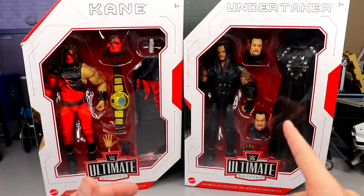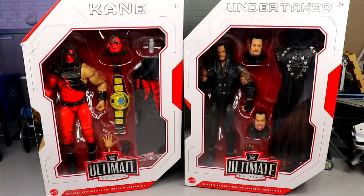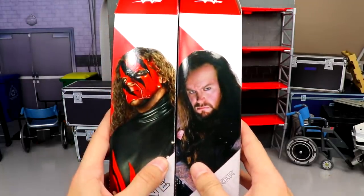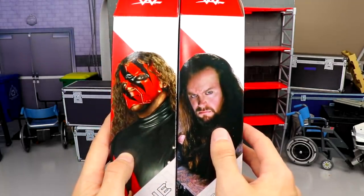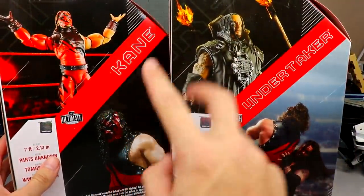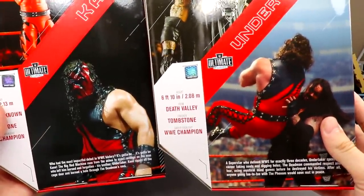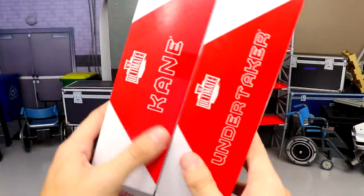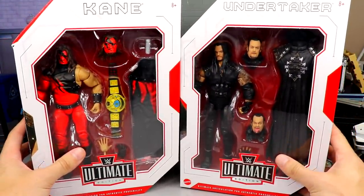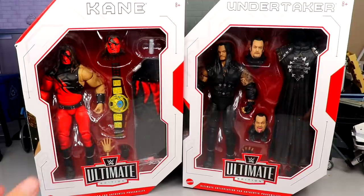We've got Kane and Undertaker here. I wasn't too excited about Undertaker until yesterday when we took a look at those images. As you can see, front viewing windows, Ultimate Edition logos, their names across the top. On the side you get a beautiful image of both men — I love the images they chose. On the back you get a product image of the figure, their names across the side, and a cool image of Kane and Undertaker. That pretty much breaks down the packaging.